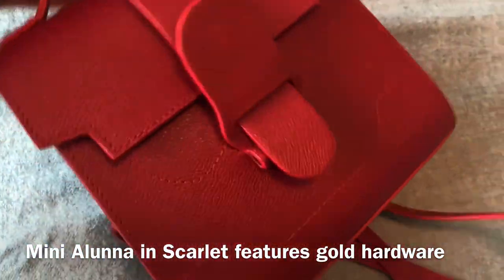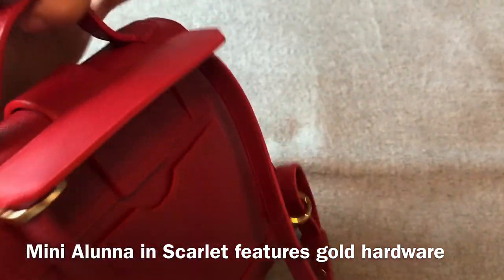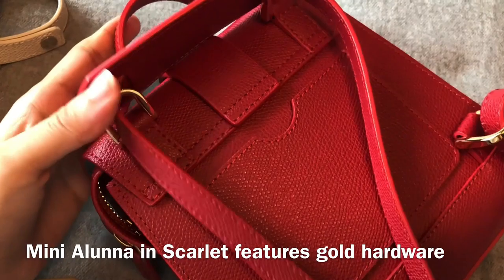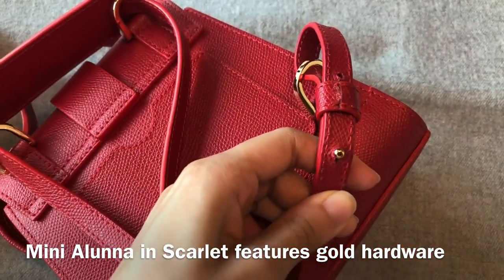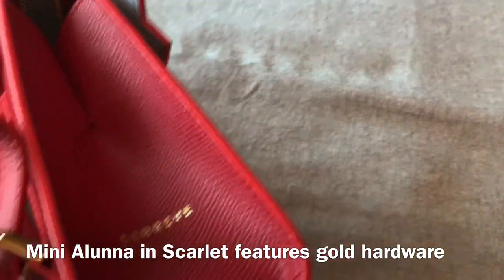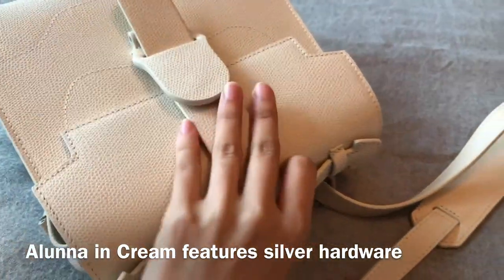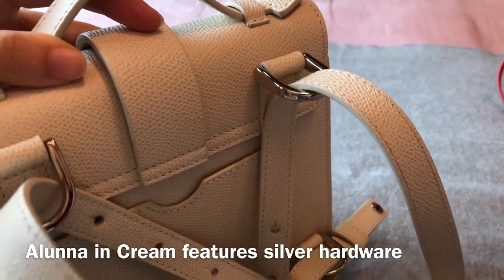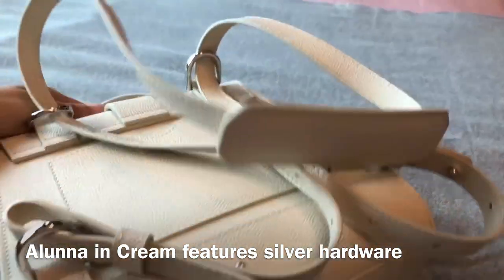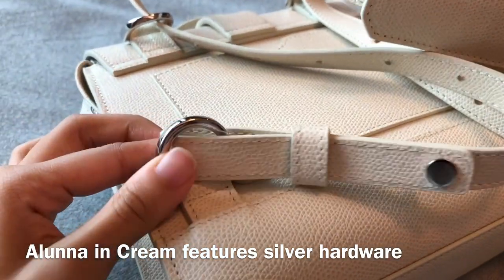The hardware details are also really important when it comes to the design of the bag. The mini Aluna bag features gold hardware including the rings, the magnetic closure, the zip, and the logo stamp — they're all in gold. And for the Aluna bag, because it's in a cream color, it comes in silver hardware. The zip closure and the ring are all in silver hardware and I think it goes really well with the cream color of this bag.